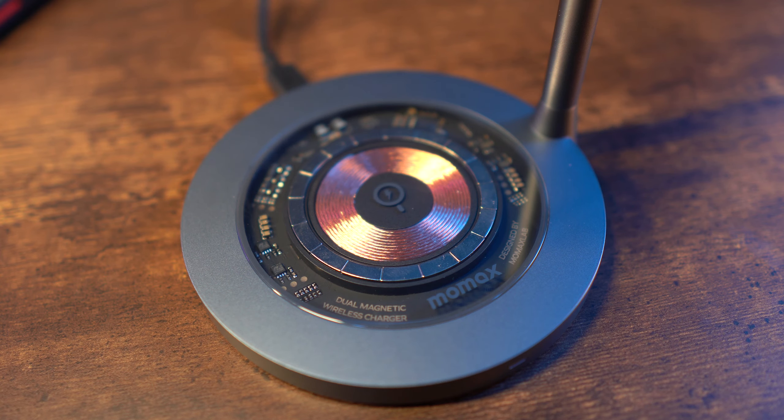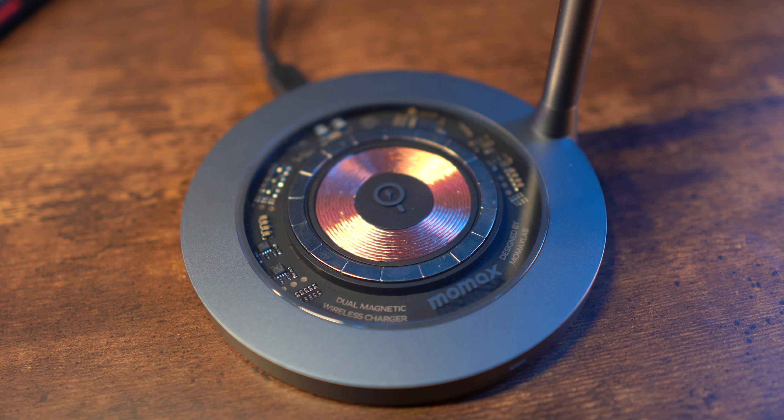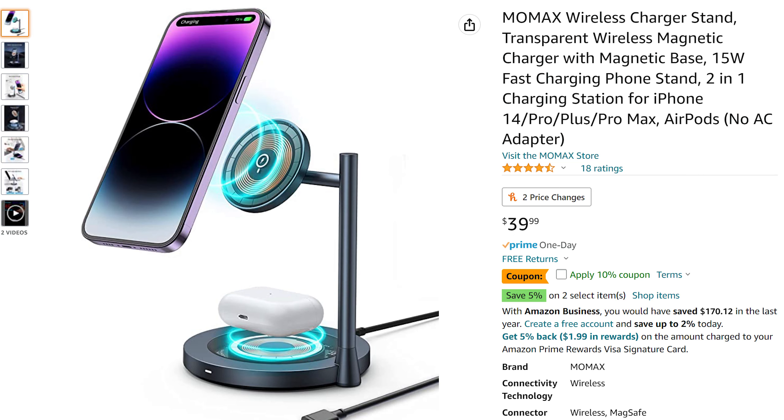With iPhones and wireless charging in general, you're really going to set it there for a while, so this is going on my nightstand where it'll have a full eight hours to charge. The price is $39.99, which I think is a solid price point — it's in line with what I see for MagSafe-style chargers, especially when you're getting two charging spots where you can charge your AirPods and your phone at the same time.